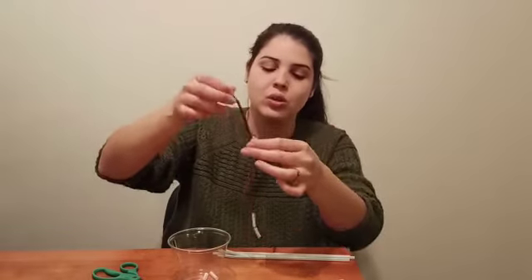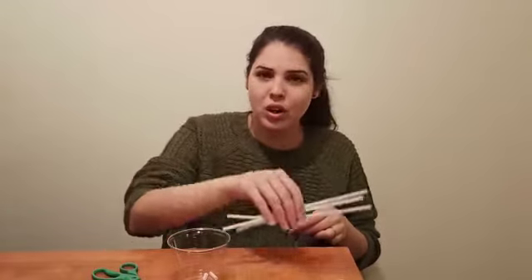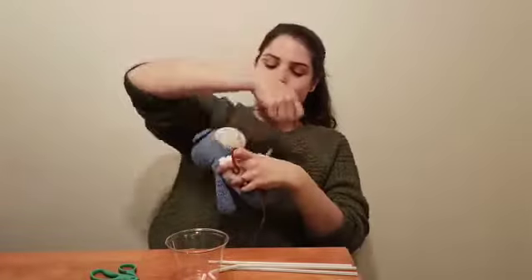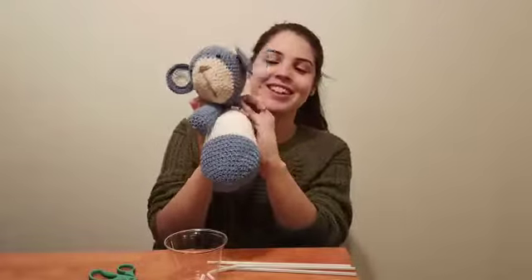You can even make patterns with the colors in your straw. And then you can make a necklace for your toys like this, or even for yourself if you want.